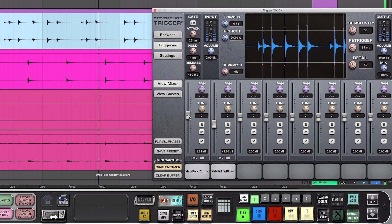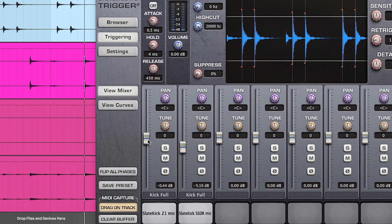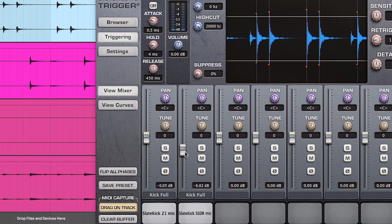One thing to note is that if you're listening to the SSDR samples soloed, they may sound a bit strange by themselves. But when you combine them with their corresponding Z1 samples in your mix, they'll give you a very rich, deep, and natural sound.